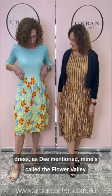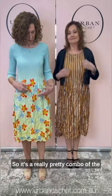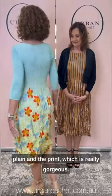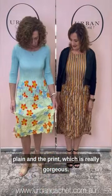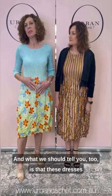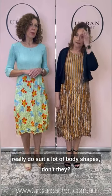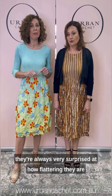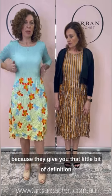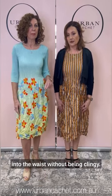It's the same dress as Dee mentioned. Mine's called Flower Valley — it's a really pretty combo of the plain and the print, which is really gorgeous, a really pretty spring colour palette. And what we should tell you too is that these dresses really do suit a lot of body shapes. We find in store, with ladies trying them on, they're always very surprised at how flattering they are, because they give you that little bit of definition into the waist without being clingy. They're very forgiving, and you don't have to line them — you're just even fit.